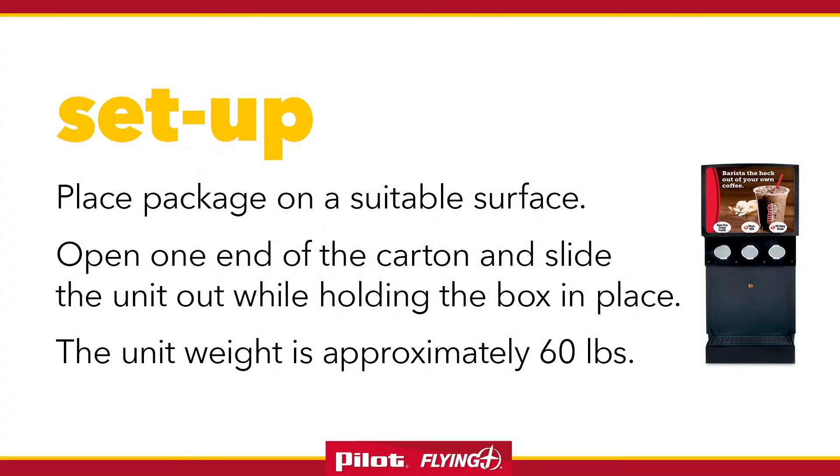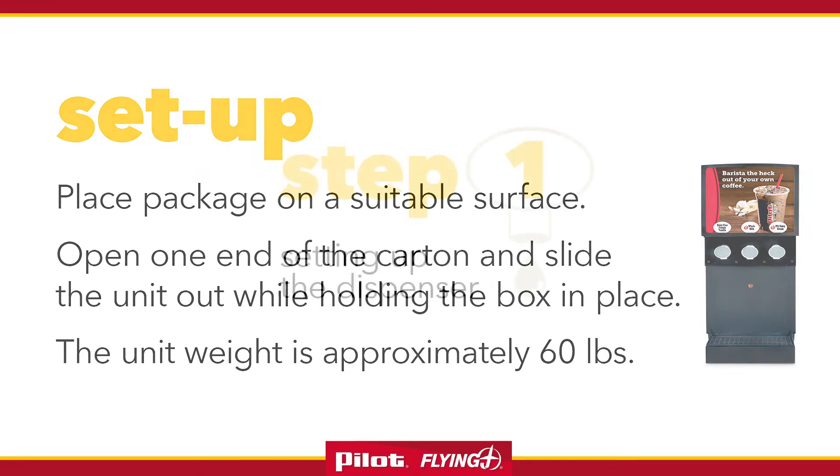Place the package on a suitable surface and unpack the unit. Open one end of the carton and slide the unit out while holding the box in place. The unit weight is approximately 60 pounds.